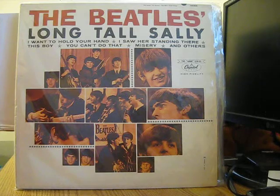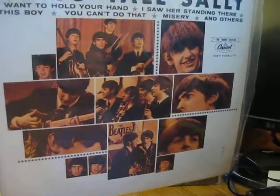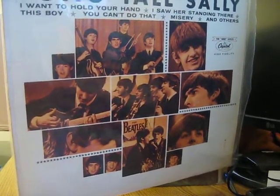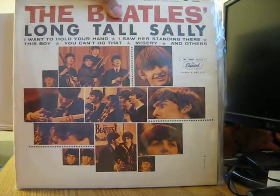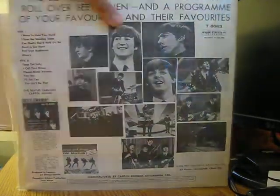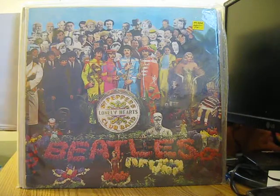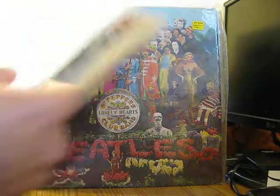Let's go through these. I'm going to start off with the Canadian album — this is the Beatles' Long Tall Sally. The front cover is the same as the Beatles' second album but the track list is different. There's the track list right here. This is a mono first pressing and it has a color band label.